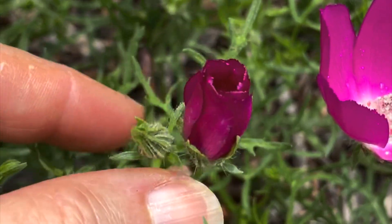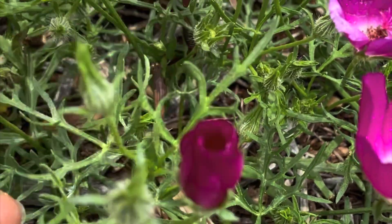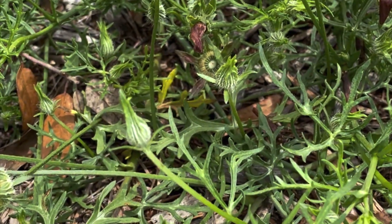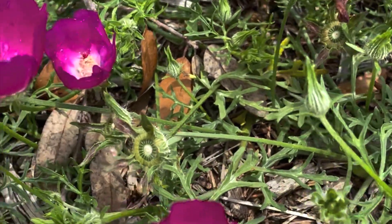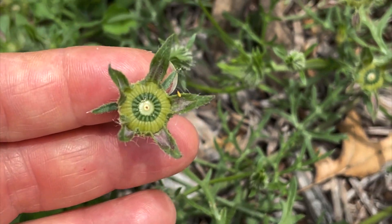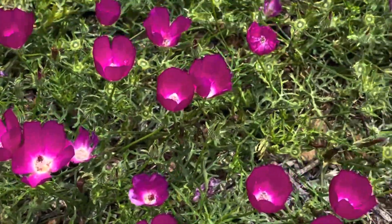The little bud right there, unopened, looks a little bit like a rose bud, doesn't it? They also make a nice little winter rosette, so you can always remember where you planted them. If the summer is very hot and dry they may disappear and not come back until the fall rains, but they're still there.